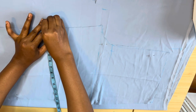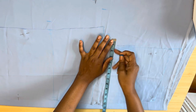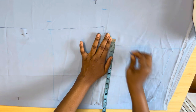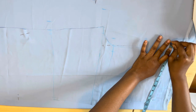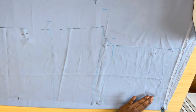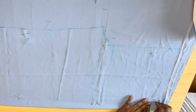On the thigh/knee length I came out with one inch. On the knee line for the back I came out with one inch. After that I also came out with one inch on the hip line for the back. On the waistline I also measured out one inch.